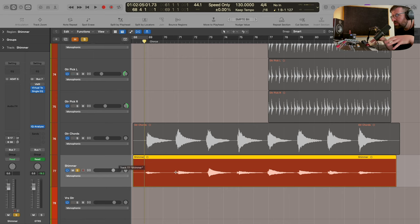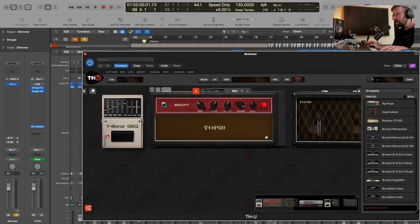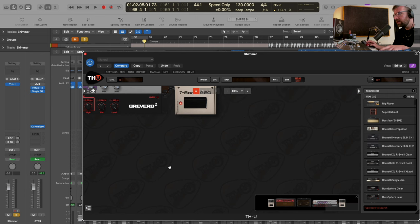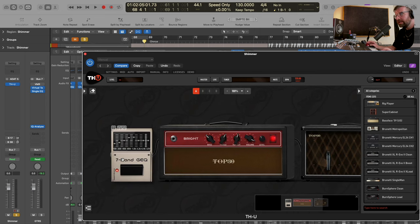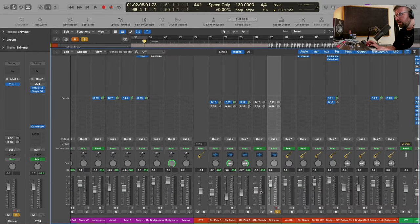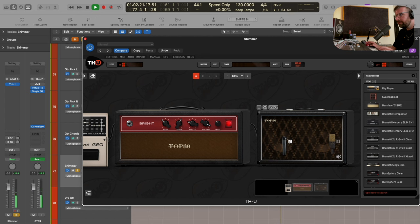For this final guitar part, what I want to do is create a sort of ethereal, shimmery, reverby sort of thing. It's just going to help glue that other guitar part in place even more. Having two chordal parts where one is really strong and played hard, with a softer sparkly thing, is going to create a really nice texture - we can use this almost like a reverb send. So I'm going to copy over that instance of THU again, but this time get rid of the splitter, the EQ, the flanger, and the hall reverb, and just start with the basic amp again. I want this one to be a little bit cleaner. Let's try a different mic as well - I want this one to be brighter so it sparkles a little more.